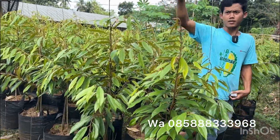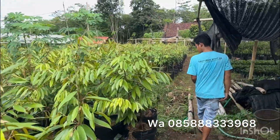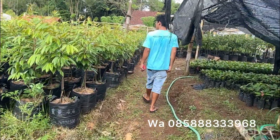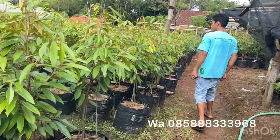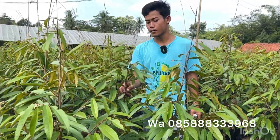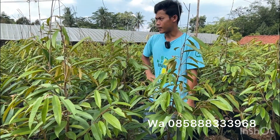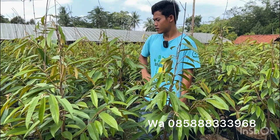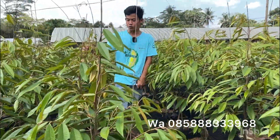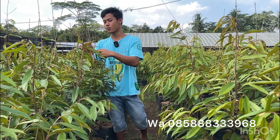Kalau yang sebelah sini masih agak kecil-kecil, yang sudah bagus-bagus itu yang sebelah sana. Jadi untuk bibit-bibit seperti ini saya sangat merekomendasikan untuk skala kebun. Untuk skala kebun nanti bisa diseleksi pertumbuhannya itu akan seperti apa dan untuk jangka panjangnya seperti apa. Memang semuanya itu harus berani mencoba untuk tahu kekurangan dan kelebihan masing-masing pohon.